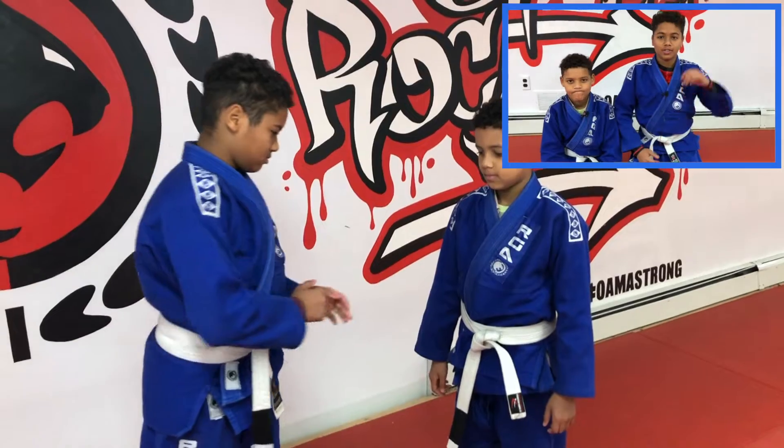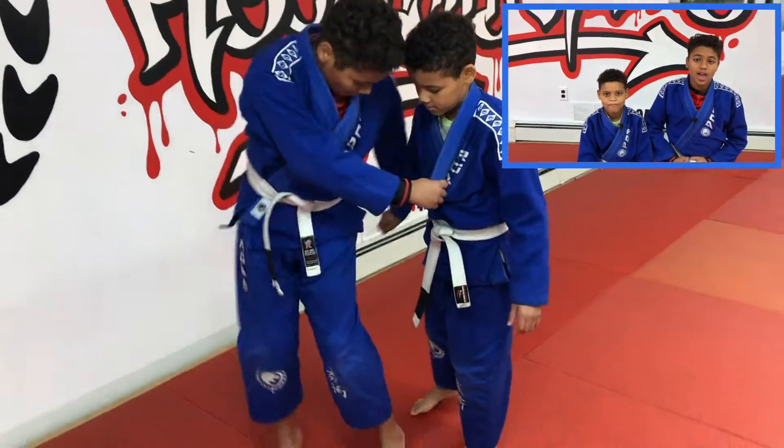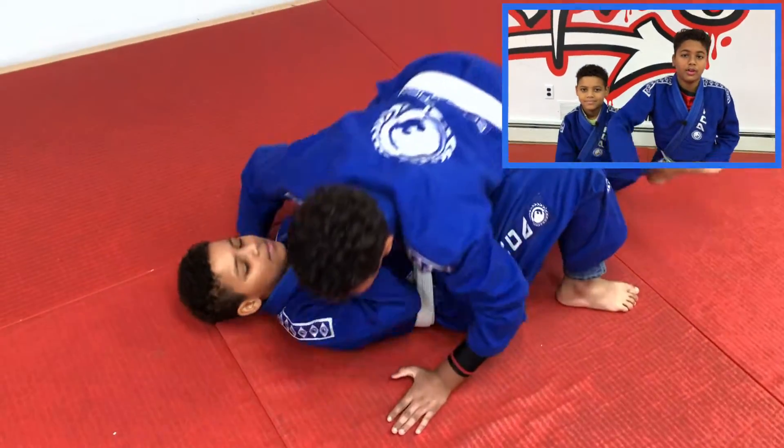With the Uchi Mata you have your two grips — collar and sleeve. You turn your back towards your opponent, and with your opposing leg you hit their leg and make them flip right over your head.